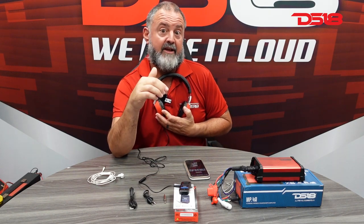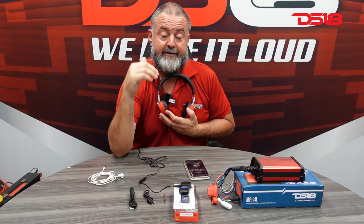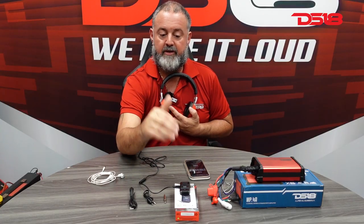This also works on TVs that have a 3.5 that don't have Bluetooth — you can make it Bluetooth. Your speaker units for surround sound, if you have an old school one, old school hi-fi — that's big on the market — you can make it Bluetooth. Anything that has a 3.5, you can make it receive Bluetooth music, videos, whatever it is through this.